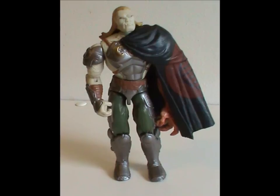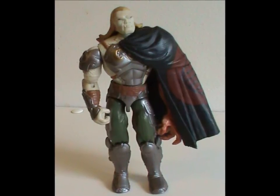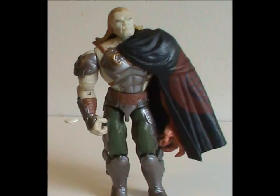Overall, this is one hell of a figure — regal, intimidating, ferocious, all rolled into one. Now it's time to look at the character.